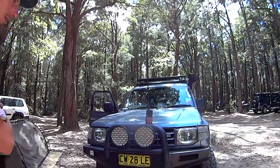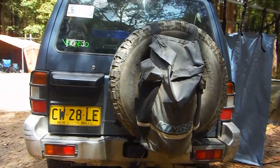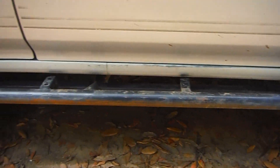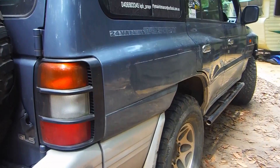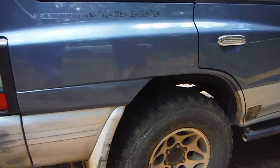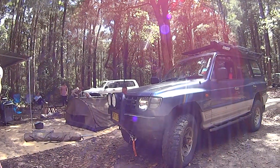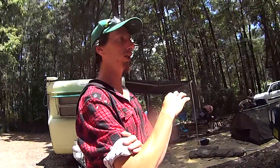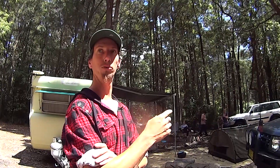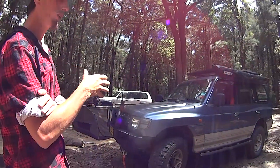And here we've got the beast. It's just a typical two inch lift, torsion bars wound up, running just shy of a 33. In the next year or so I do plan on going to a 35 and doing diff gears and a transfer case reduction. But that's when I get around to it. At the moment it's just got a standard motor.